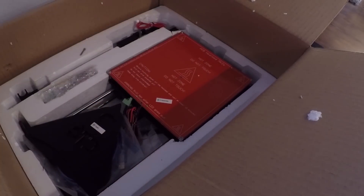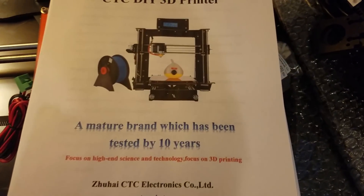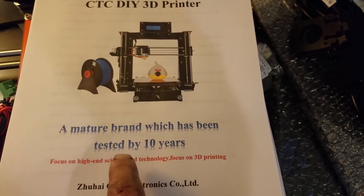I printed the instructions that came on the CD included with the kit. I do a pretty good amount of ordering from China, but it's usually not super complicated stuff. I've ordered two CNC kits and this 3D printer kit, and the instructions for all three of those things have been terrible — awful every time.